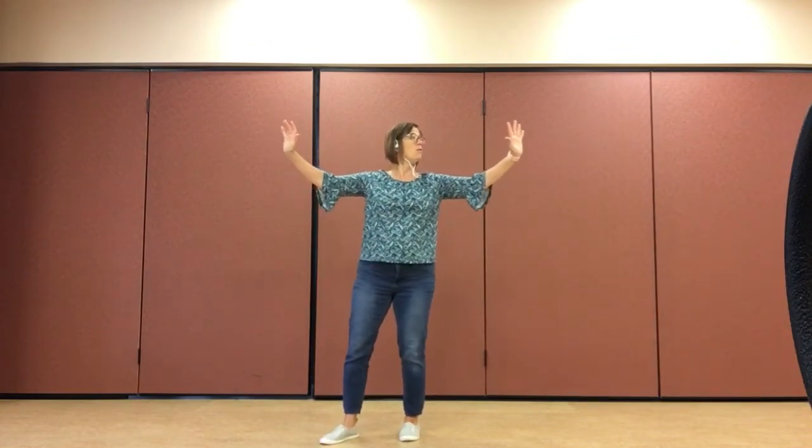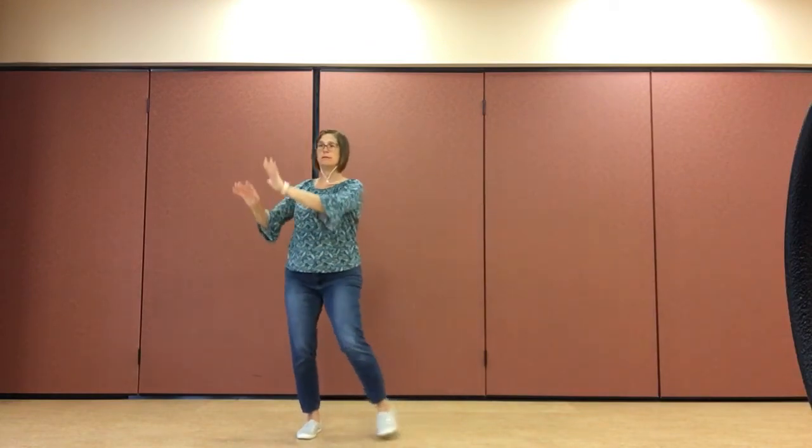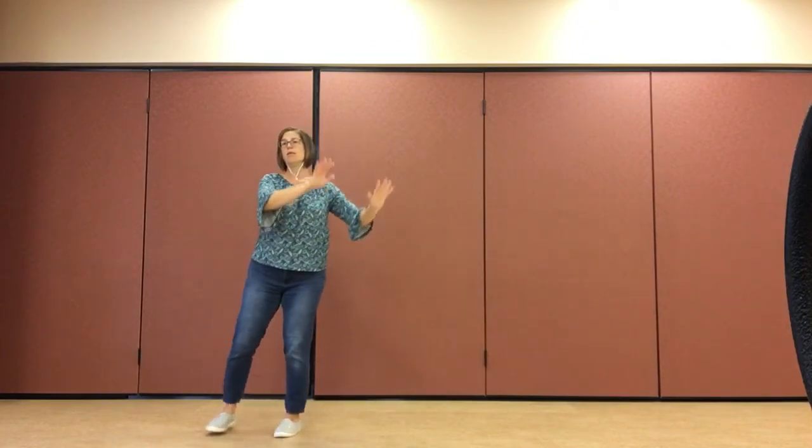Right foot out, gaze left. Waving hands — right foot taps one, two, three.